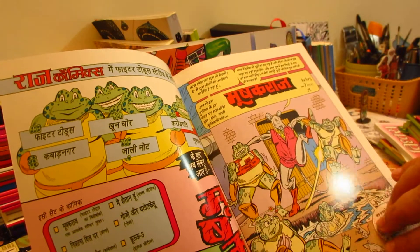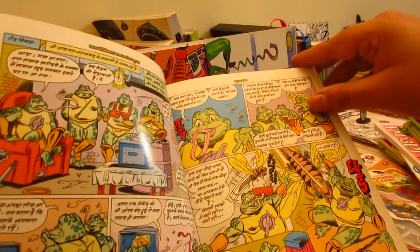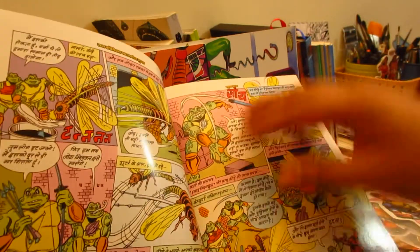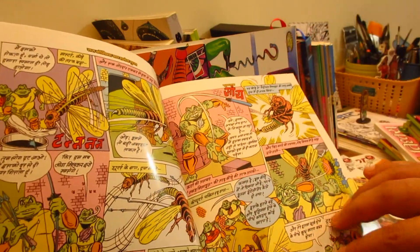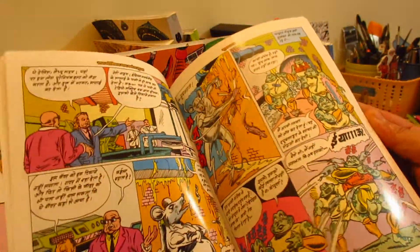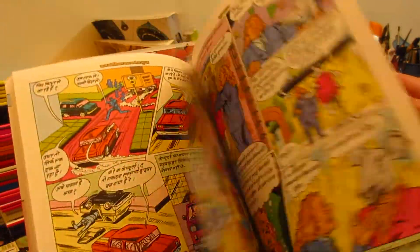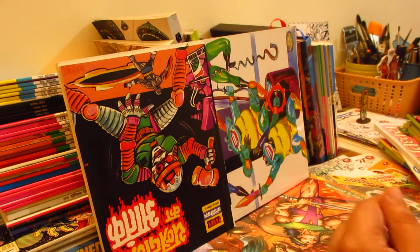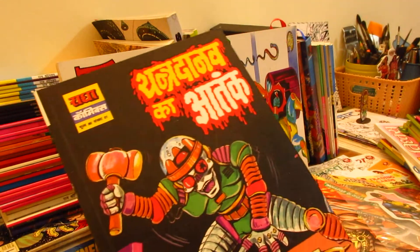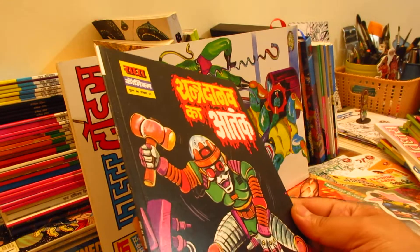There are many credits here. I think this is the book of Anupam Ji, though I'm not sure about the art. If you know, please tell us — what was the team behind Mushak Raj? Then this is a non-Raj Comics book: Yantra Dhanav's Atenk, published by Comics India.